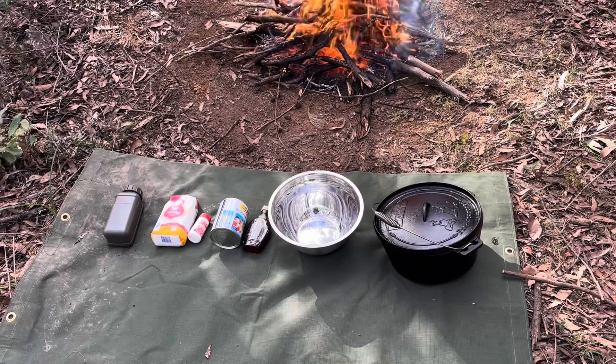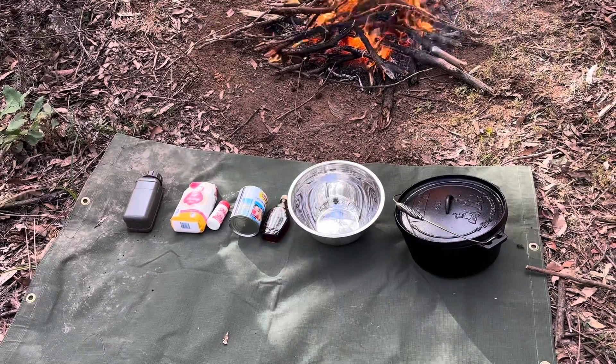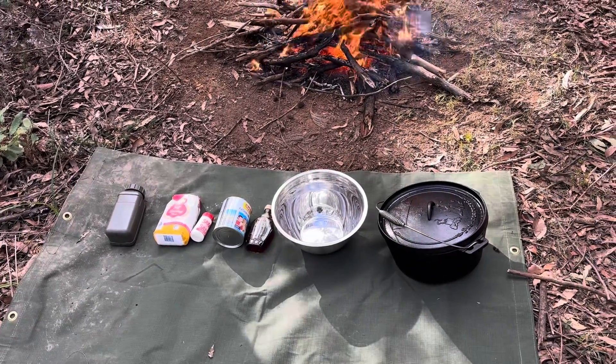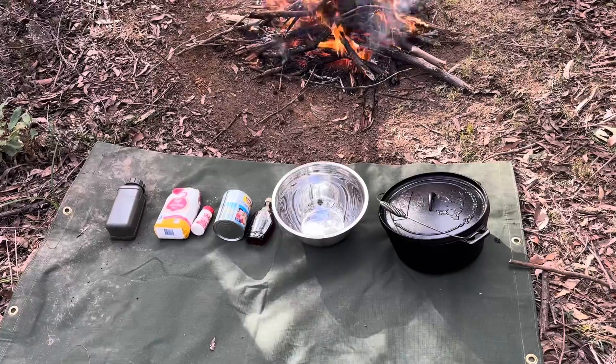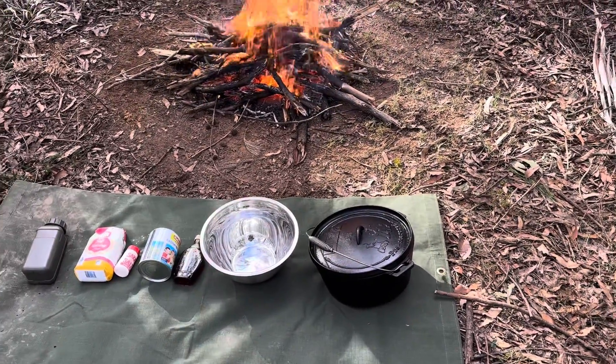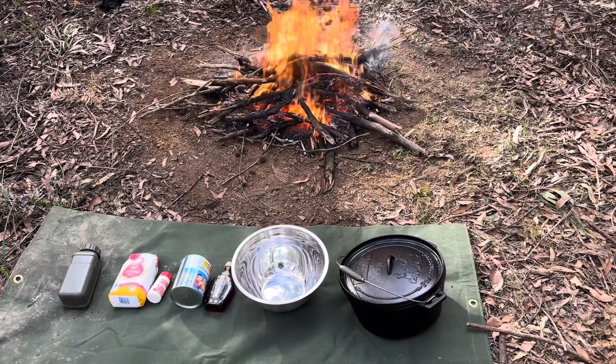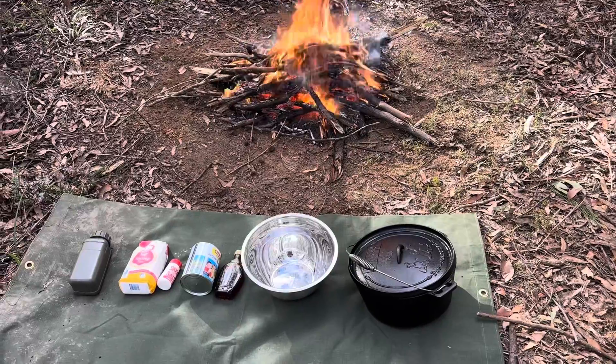So what we have here is everything we need to make our traditional damper. We have our water, some self-raising flour — which you can make yourself — some salt, some milk powder, and of course some Canadian maple syrup to finish it off. We're going to cook it up in our camp oven, and that's our big stainless steel mixing bowl.